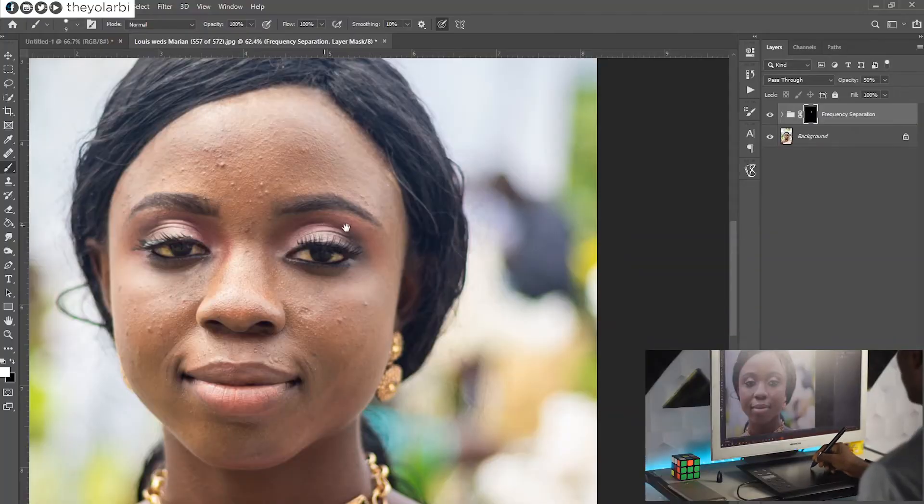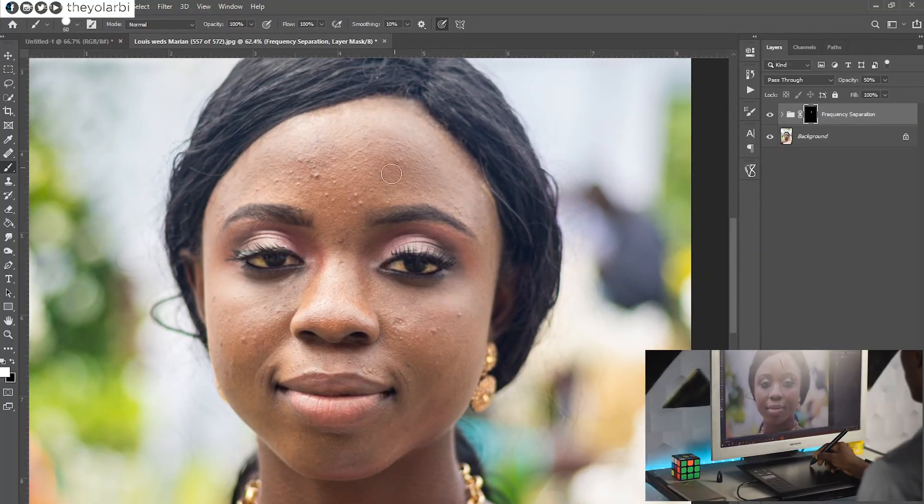So does this improve your drawing in any way? Well, no — but yes. No in the sense that if you're terrible at drawing, this is not going to help or make it better. But if you're good, now you can make art digitally. As for me, being a photographer, I'm going to use this for retouching because it makes it a lot easier and speeds up my process. I don't have to worry about clicking and dragging with the mouse — I can just draw my way using the pen.